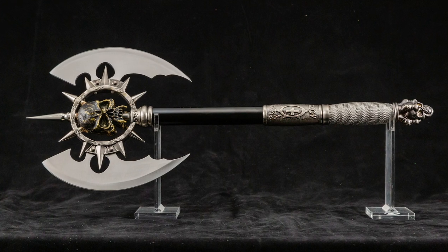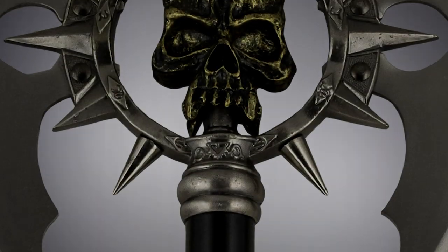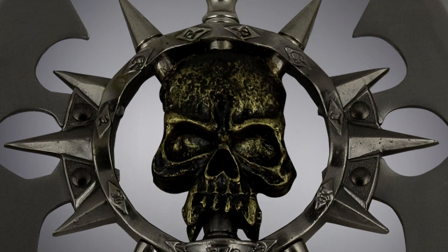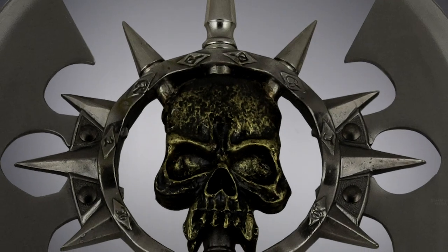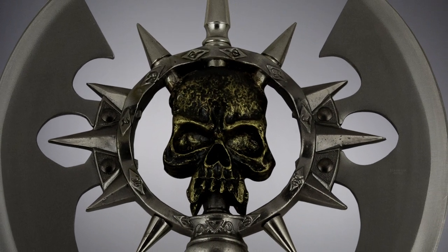The Predator Battle Axe is an intimidating addition to any collection. A frightening fanged skull sits at its center, made of cast resin, with its color that of an ancient relic. Long spikes surround it in a circle, further framed on each side by the stainless steel axe blades.